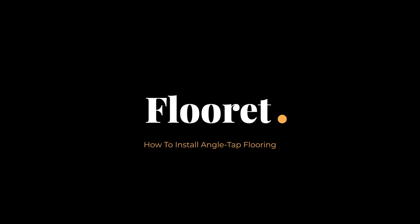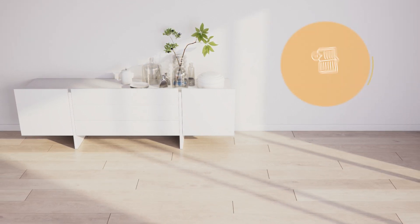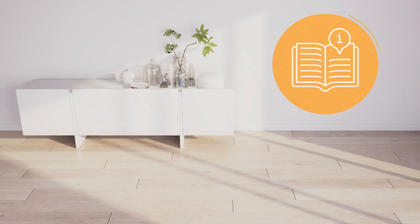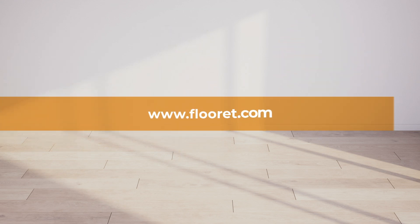How to Install Angle Tap Flooring. In this video, we'll guide you through the installation process for angle tap flooring. Be sure to carefully follow each step so that your new floors provide you with many years of service and easy maintenance. For additional guidance, you can always refer to the installation manuals available at floret.com.